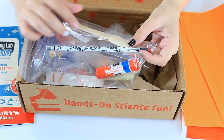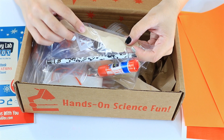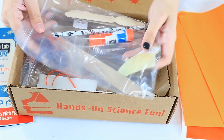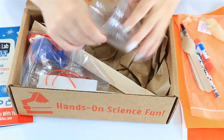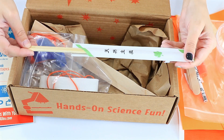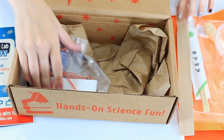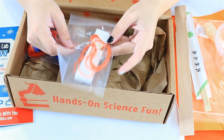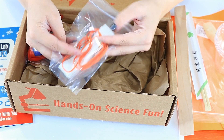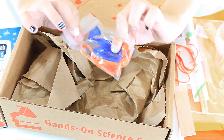Wooden stirrers and spoons, some Elmer's glue, a balloon, and some iodized salt in this package. We've got a few cups, some chopsticks, a paint stirrer stick, and some rubber bands and elastic for creating our sound makers, and some balloons.